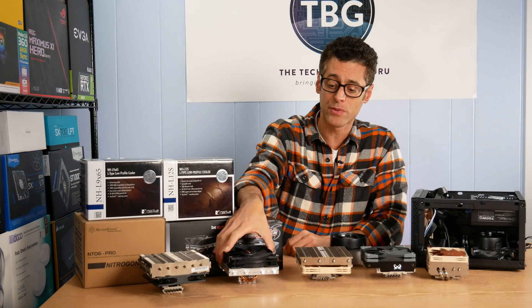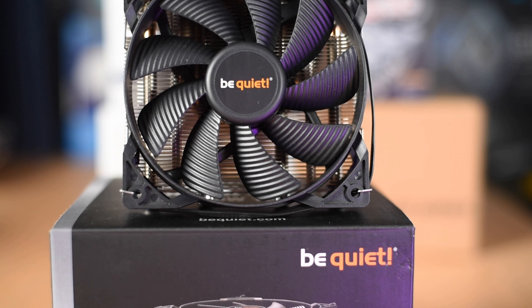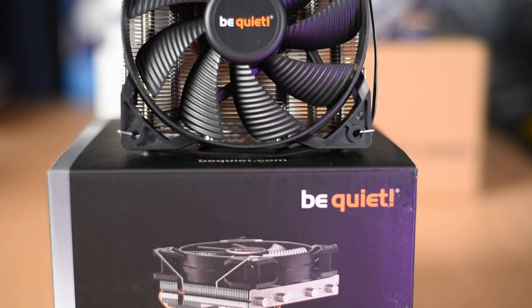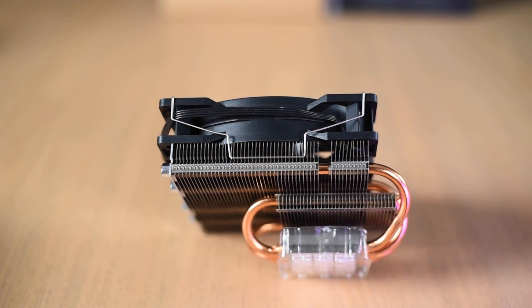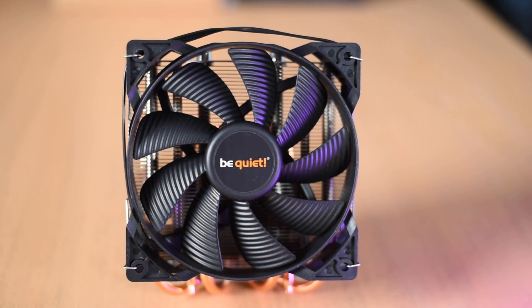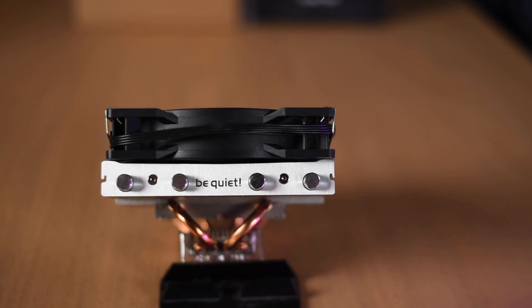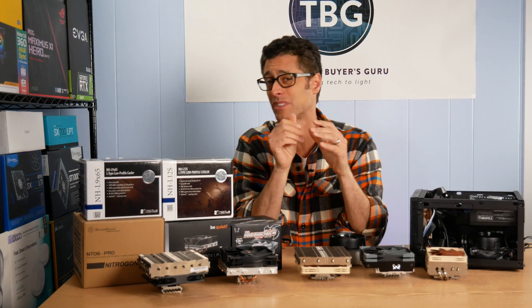Then we have the 73 millimeter tall Shadow Rock LP from Be Quiet. What's interesting about this cooler is it's the only one to use a standard thickness 120 millimeter fan — a 25 millimeter thick fan, so this is a standard case fan. Obviously that means maybe the heat sink is a little thinner or lower, and we'll see how that affects clearance with motherboard components and in particular RAM.